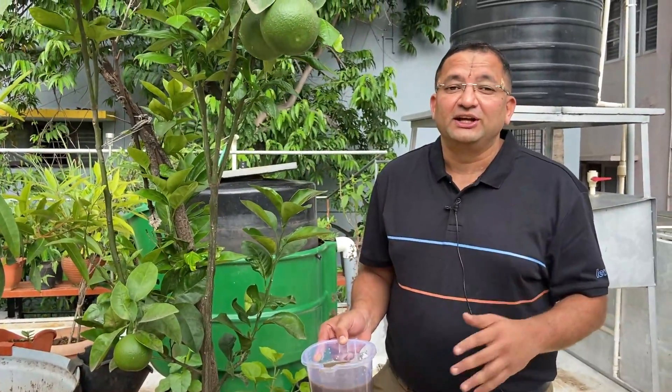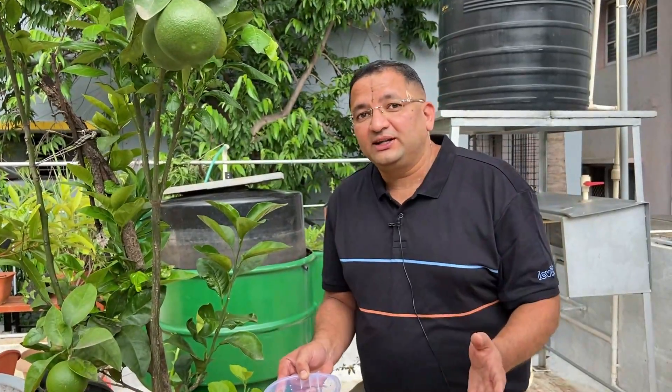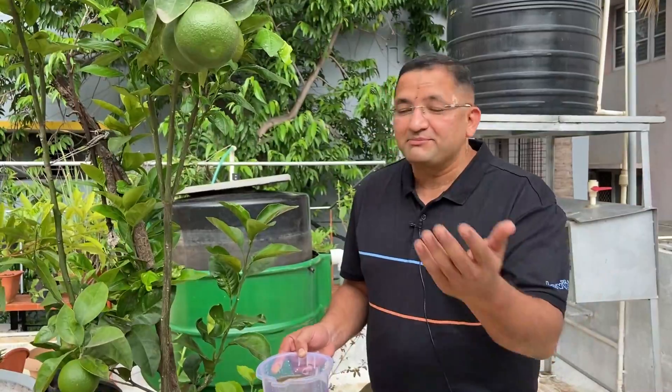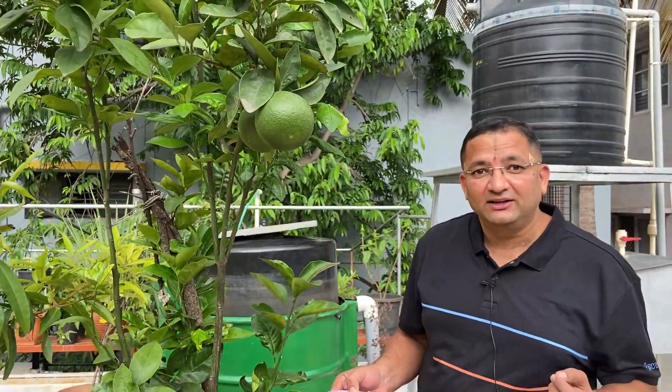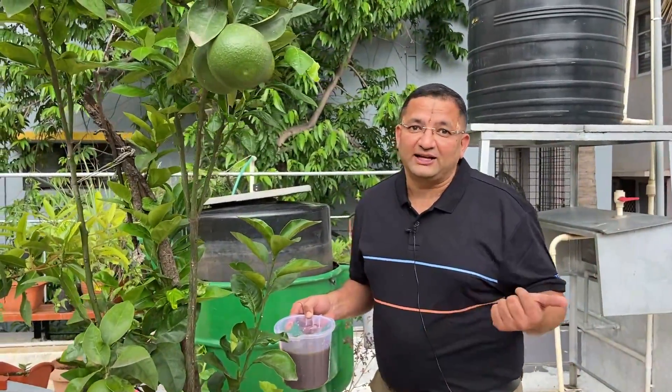This is about the nutrition — the biogas completes the entire nutrition cycle. We use the waste from our kitchen and from the nearby vegetable vendors, convert that waste into gas, use the gas for cooking, and the digestive fluid comes back into the garden. And again, we grow nice vegetables and fruits from the same water and the so-called waste. Let us go to the kitchen and check out how the gas gets produced there.